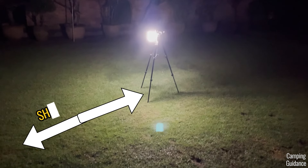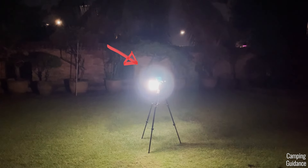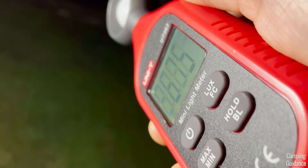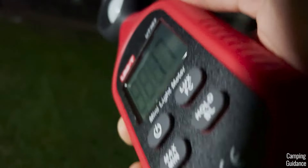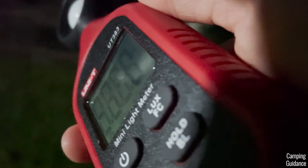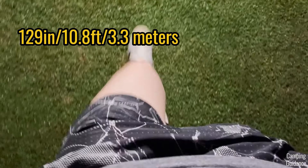Now I'm going to find out the exact shine distance this lantern can throw its light. Up close, the lux meter shows 600 plus lumens. As I slowly backed away, the lumen count dropped all the way to zero. I measured that distance at about 12 and a half of my footsteps, or about 129 inches, or about 10.8 feet, or about 3.3 meters. That is a very decent shine distance.